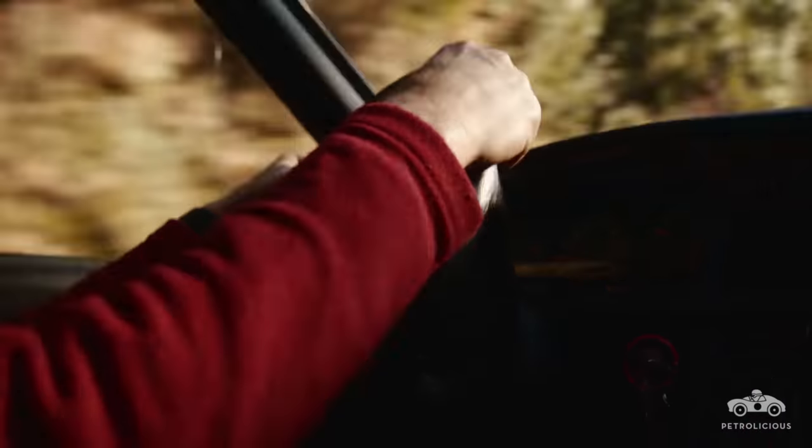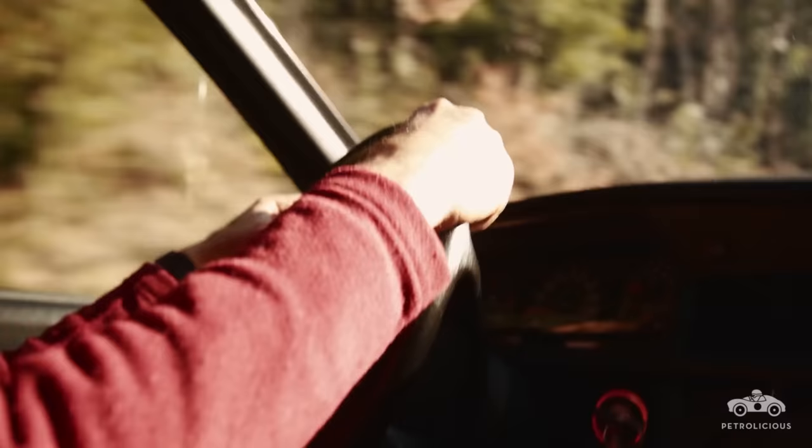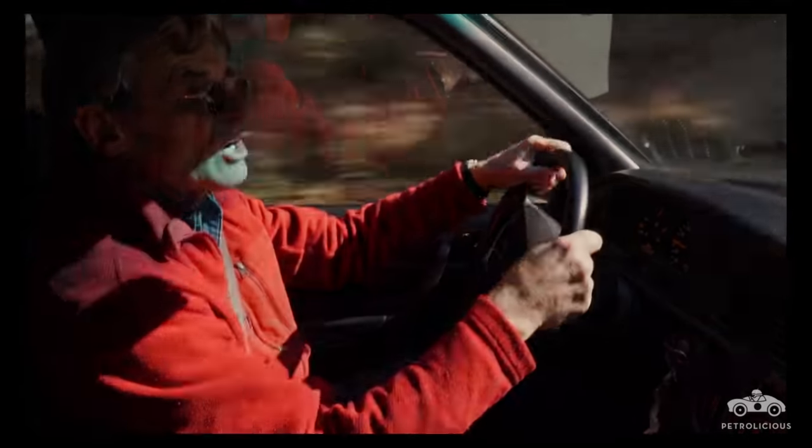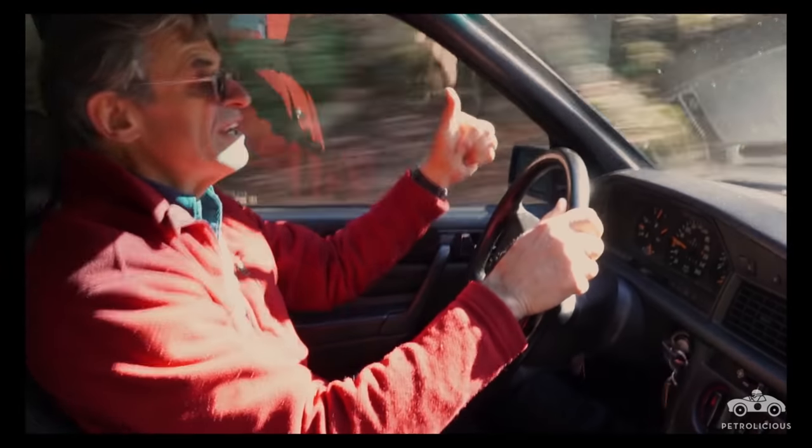Obviously, when you're on a racetrack, you have it as low as you can get it. But if you want to go over some bumpy terrain and not clout your air dam on the front, you can bring it up on the button. Nice feature.